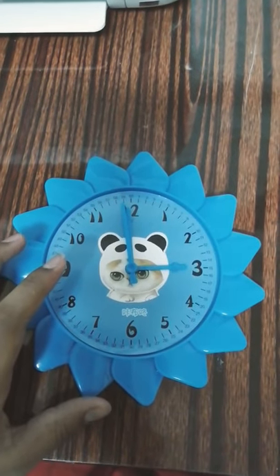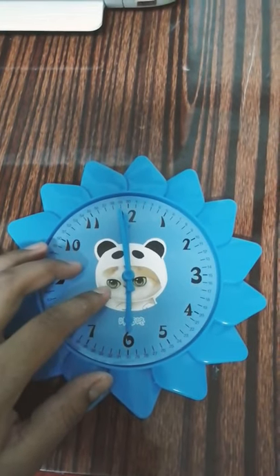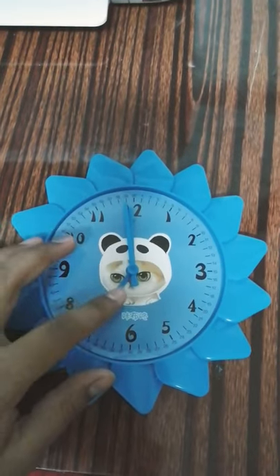If you want to set your time at 6 o'clock, just rotate the hour hand to 6.